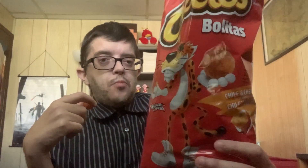Man. You definitely need something different than your typical regular cheese Cheeto Puff ball. These are pretty good. Definitely enjoy these. It's not like the greatest snack ever, but it's definitely really, really good. So if you're curious, give it a try.